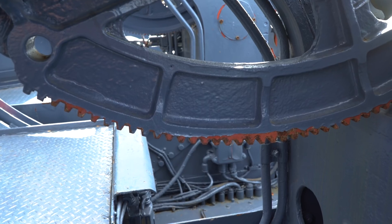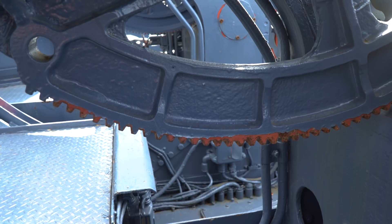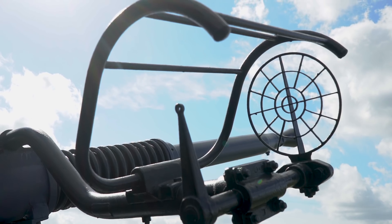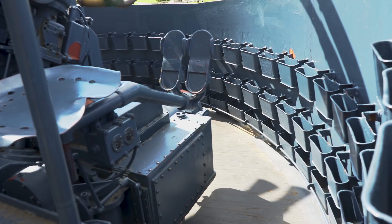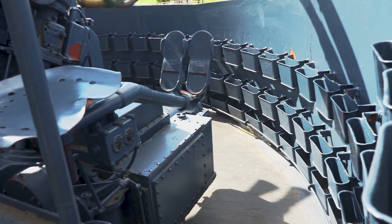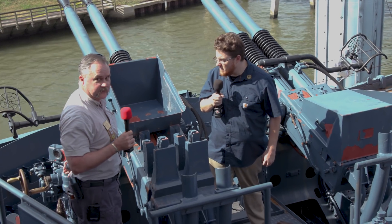You still have a trainer and a pointer in the seats. If the director were to fail, there's a switch on the gun that goes to local. The trainer and pointer take over and they manually raise, lower, and turn the gun, firing with a foot pedal on the pointer side of the gun.